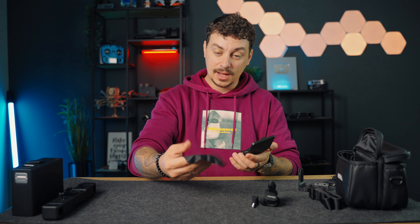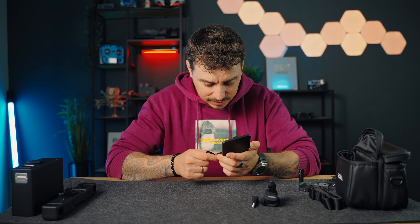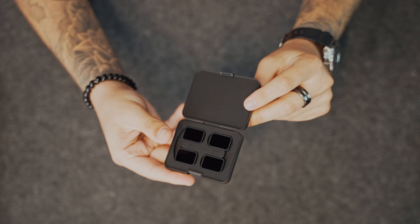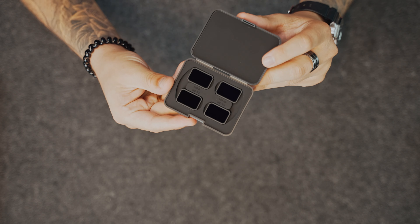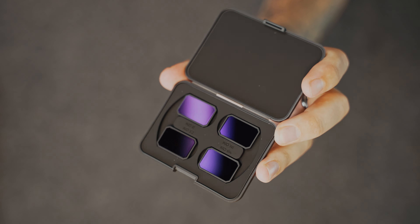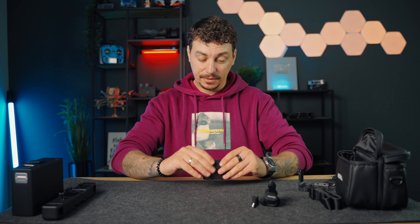And finally we have this little box with the ND filters, which I'm curious to see how they look. They even come with this little cloth. So we have ND8, ND16, ND32 and ND64. They look great. And I assume they are magnetic or something like that — we'll see how they attach to the drone itself, but they look great. I like the case. A very recurring theme here — I like the accessories, I like the cases, they look great, very high quality.